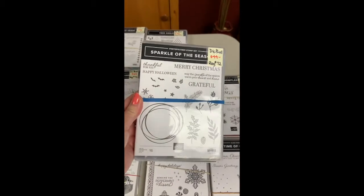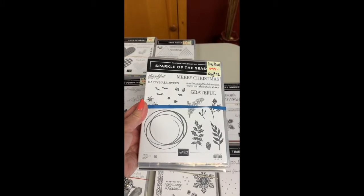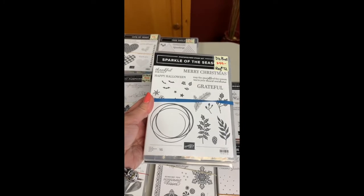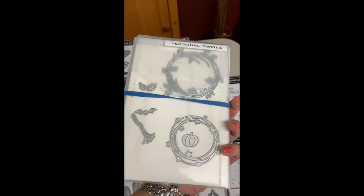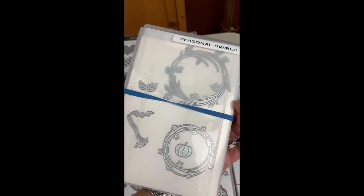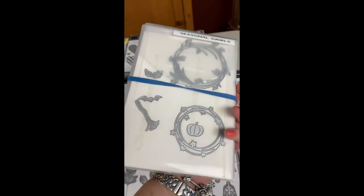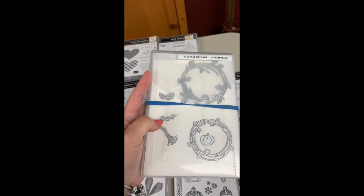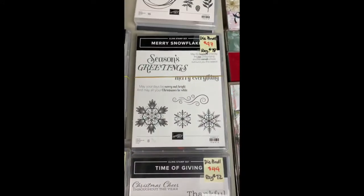This is another wreath one — Sparkle of the Season, retired from last year. I love the ones that have fall and Christmas, and if they have Valentine's in there even better — this one doesn't. But there's a great wreath, and some wreaths to cut out: one for Halloween, one for fall, and another for Christmas. That little broomstick is great if you love Halloween, and there's a little bat in there too — something for every season in the fall.